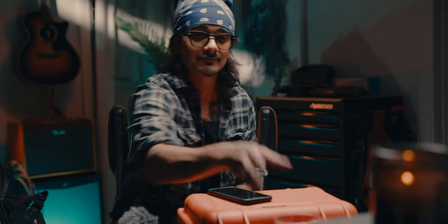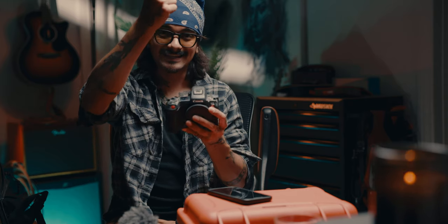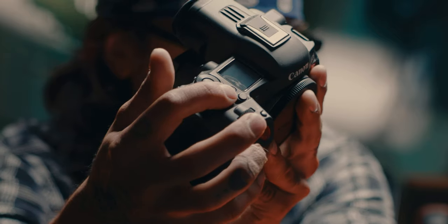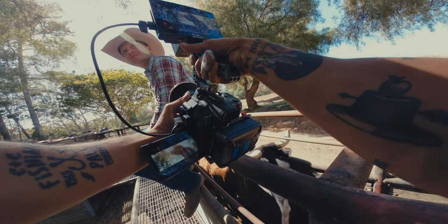Alright guys, been a minute, but I got the Canon R5C — and I did already break it. The candle was about this high on the table next to the camera, and I jumped and cracked the top screen. I don't know if you can see that, but it's a little heartbreaking. Anyway, this video is just going to be about how I rig this camera out.